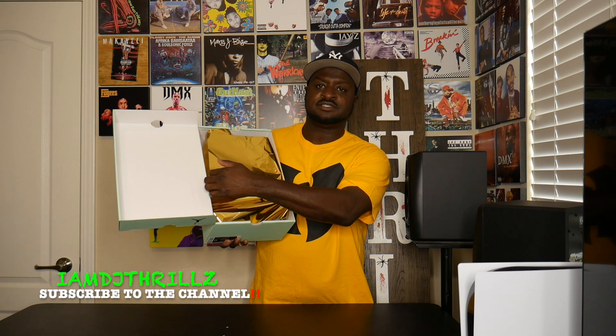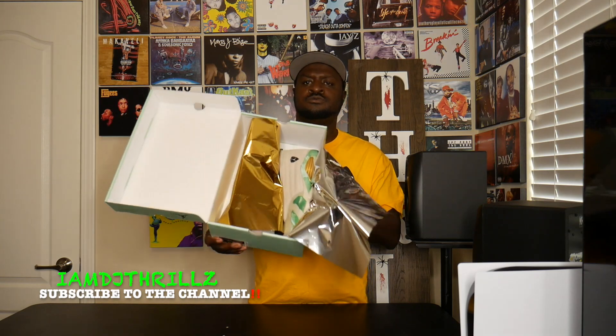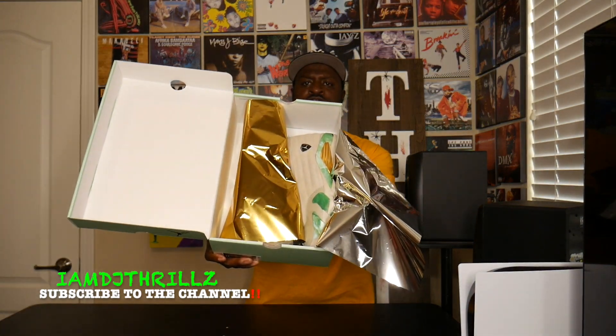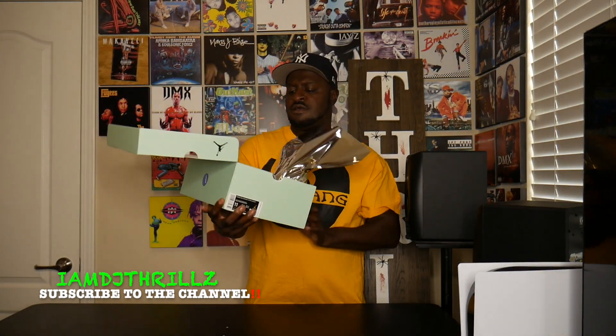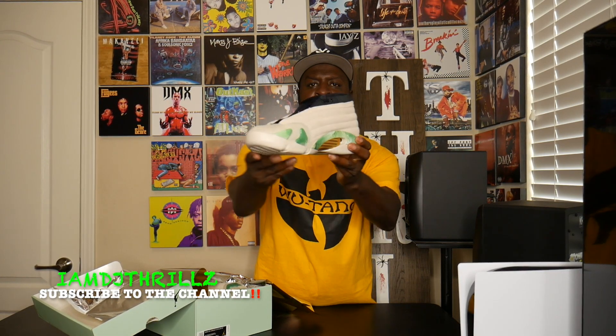Got that gold wrapper inside — damn, I haven't seen anything like this in a minute. Look at the shoe! The shoe is legit, and the shoe is light too.